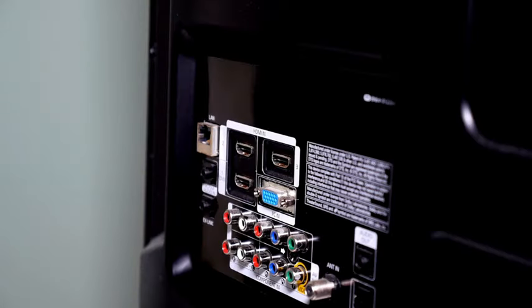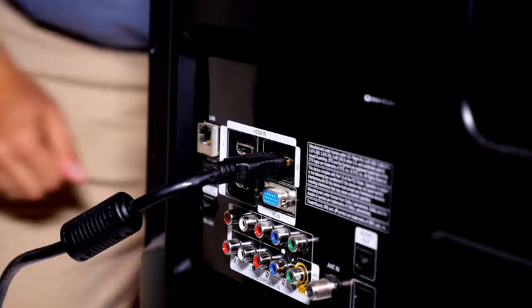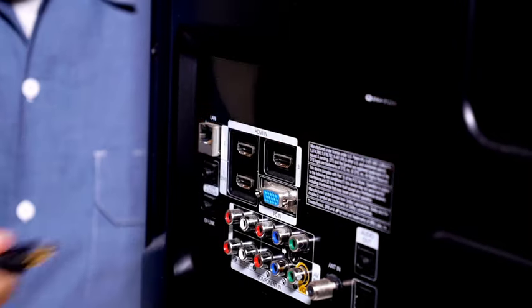Number 3: replug HDMI cables. I already mentioned checking the cables for any dust or dirt. I also recommend that you unplug the HDMI cables from your TV and then reconnect them. You can also try using a different HDMI port.